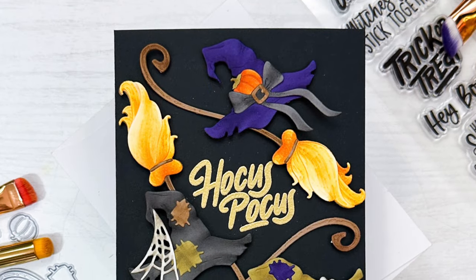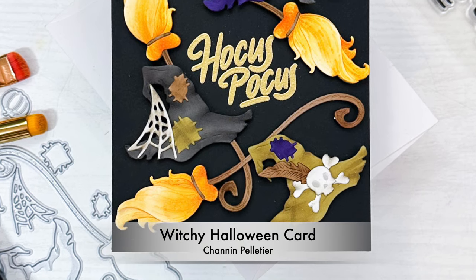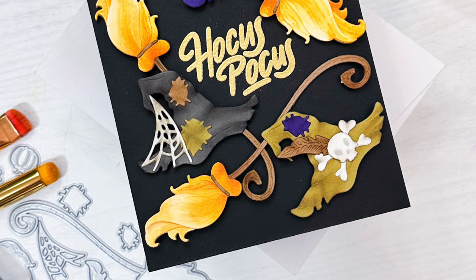Hello everyone, it's Shannon here for Honey Bee Stamps. In this video we are going to create a Halloween card featuring the Lovely Layers Toil and Trouble Dies from Honey Bee Stamps. I'm also going to demonstrate how to add a lot of depth with ink blending to your die cuts.